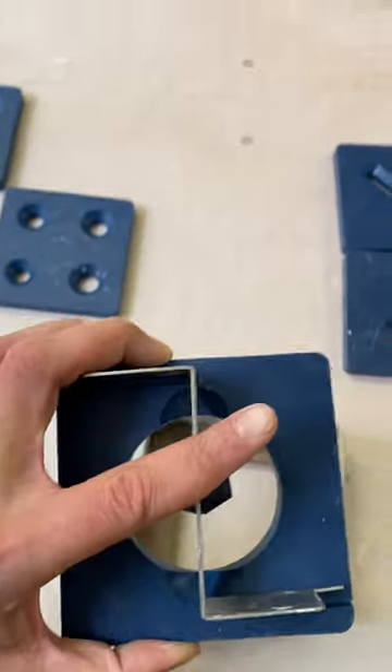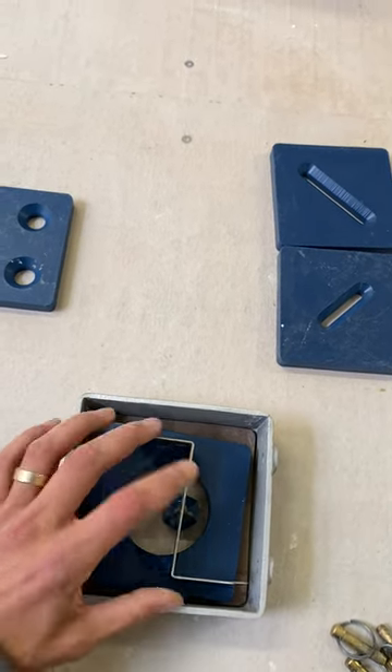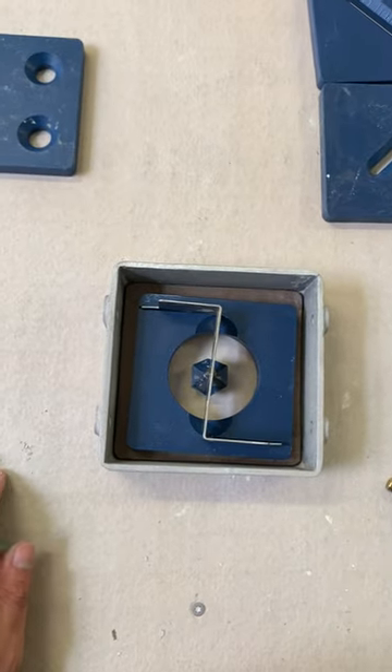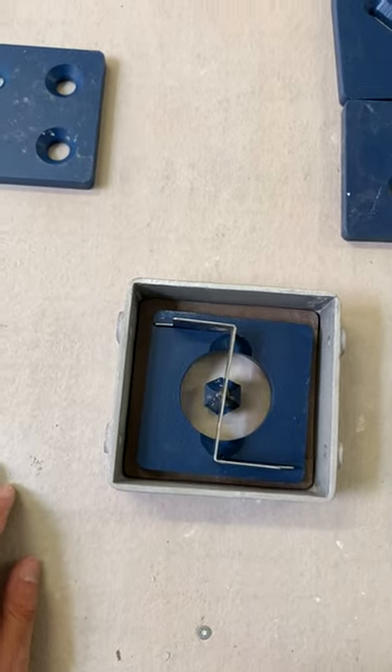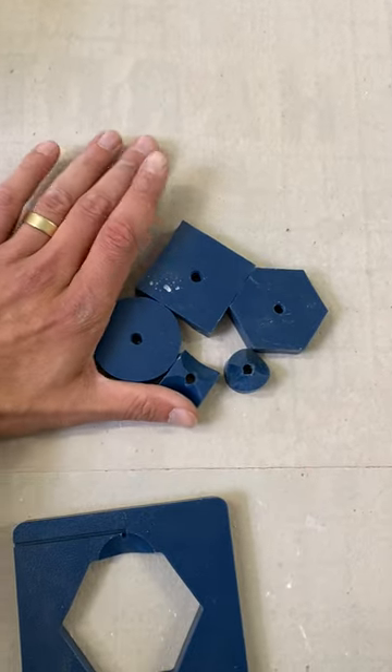It'll really only work one way, but let me show you how it works — remembering your ring. Snap this into the grooves and extrude away. Very fun, very cool — these shapes with the holes in the middle.